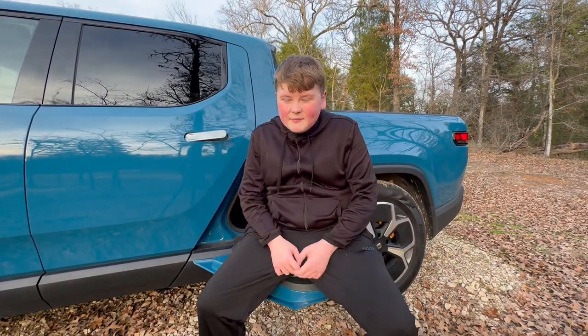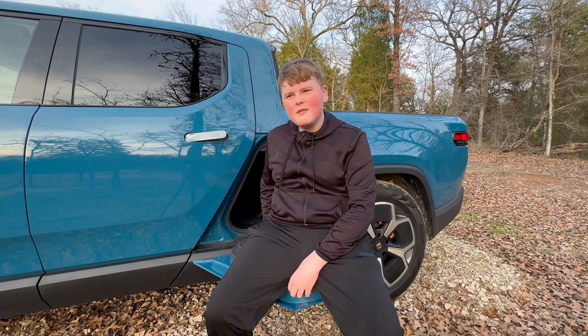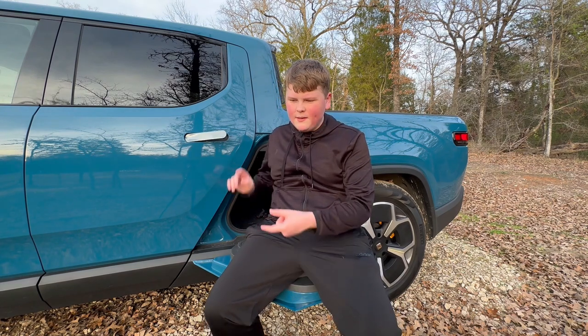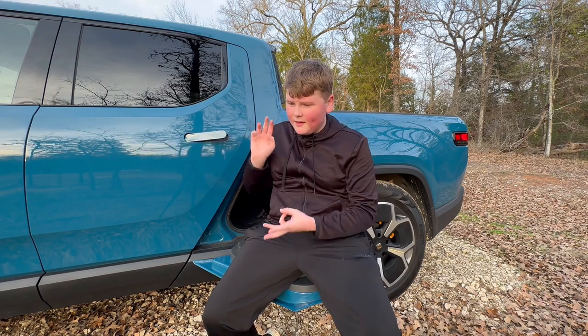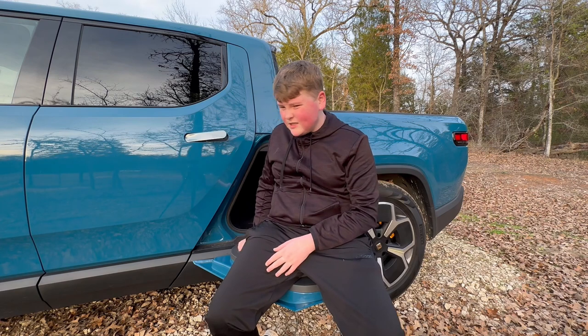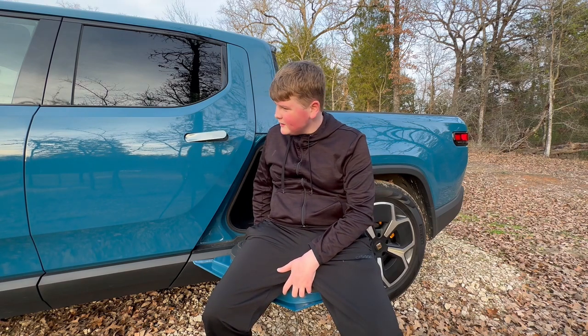So that is my review of the 2022 Rivian R1T. I think it is probably the best electric pickup truck you can buy — better than the Lightning, better than the Cybertruck when it comes out, because it looks so much better, and better than the Hummer EV. It just checks pretty much every box for most people. Hopefully you enjoyed it — leave a like, subscribe, see you all next time!